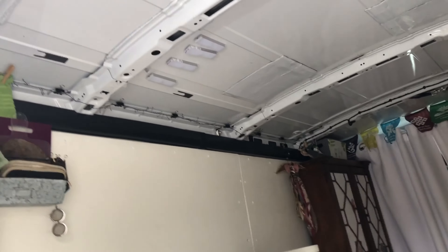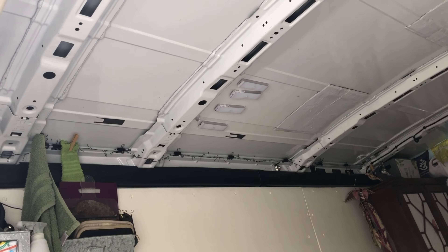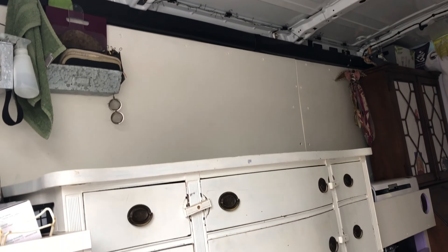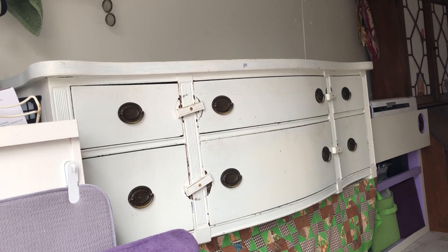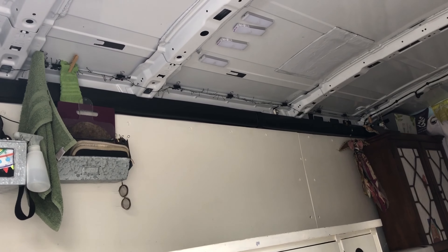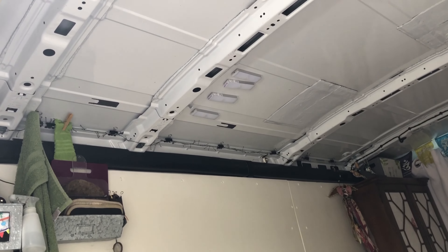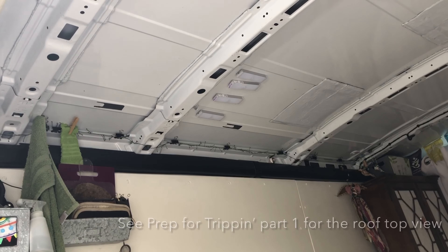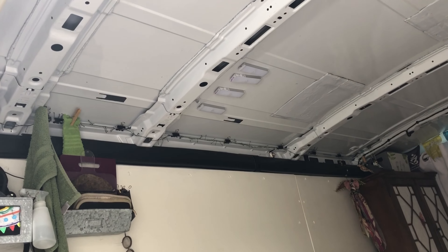You see right where those LED lights - those four LED lights - that is where the roof window is going to be. So where those lights are is where the roof window will go, and to the left of that is where the dome fan, I hope, will go.